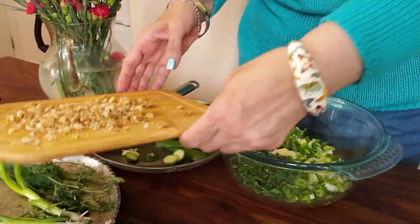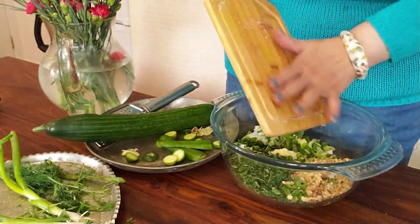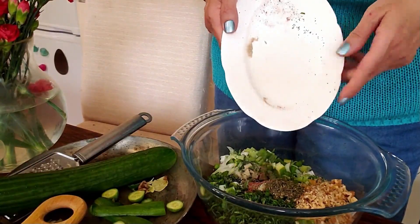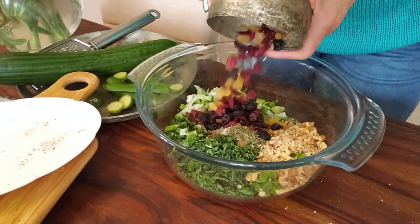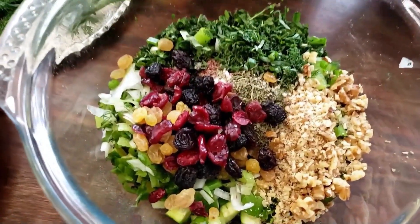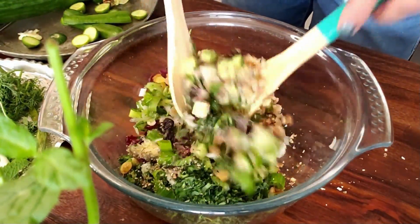Now I'm going to add the crushed walnuts to the chopped herbs and vegetables. Also add salt, pepper, dried rose petals, dried mint, thyme, and raisins to the mixture, and mix all ingredients together until well combined. Perfect.